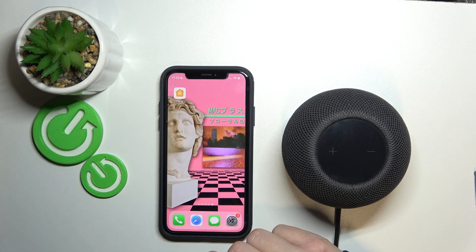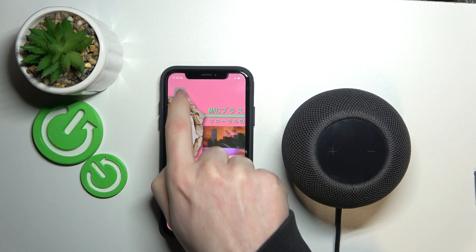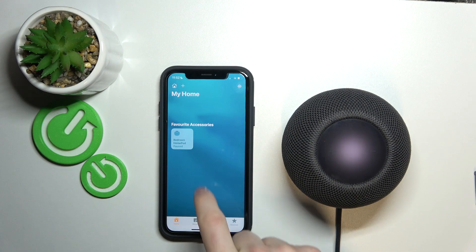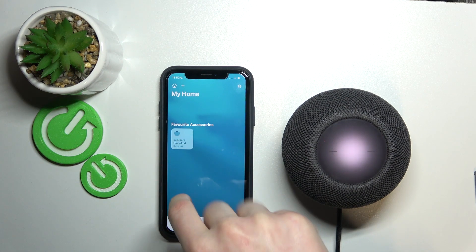In this video I'm going to show you how to set up a timer on your HomePod mini device using your iPhone. To do this, we're going to open the Home app, and then navigate to our device and the room in which the device is located. For example, here I have a bedroom HomePod.